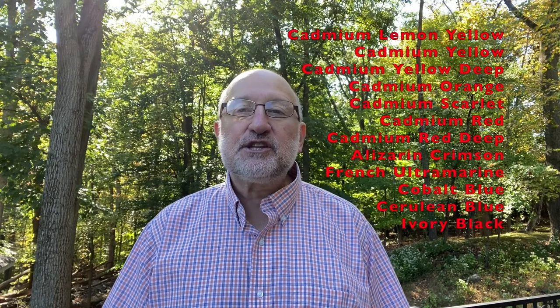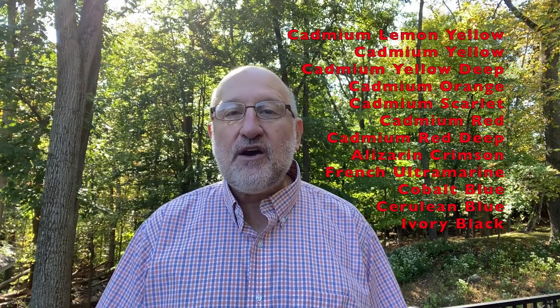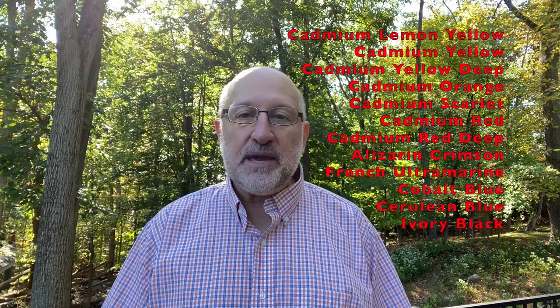Across the screen you'll see a list of colors that we'll be using for this painting. Before you try this video, I suggest you watch it all the way through and then re-watch it as you paint, pausing as needed.